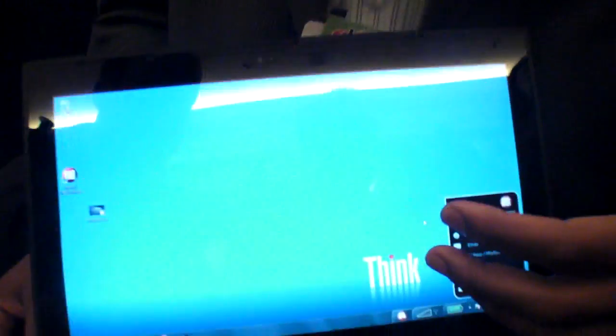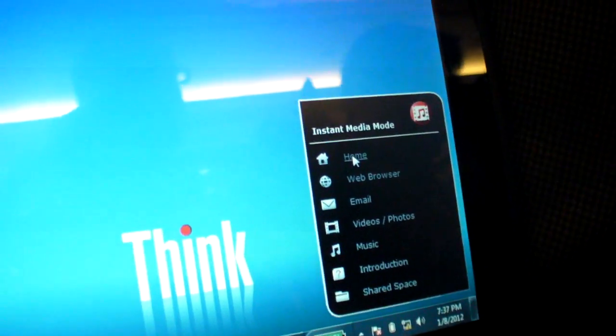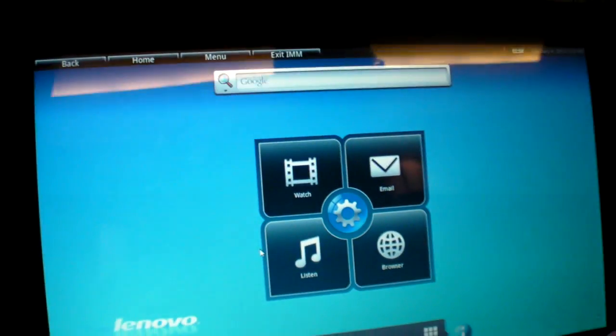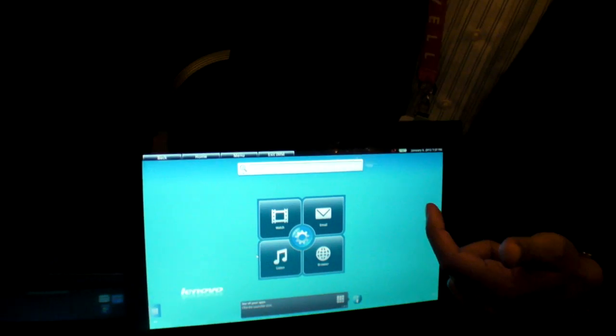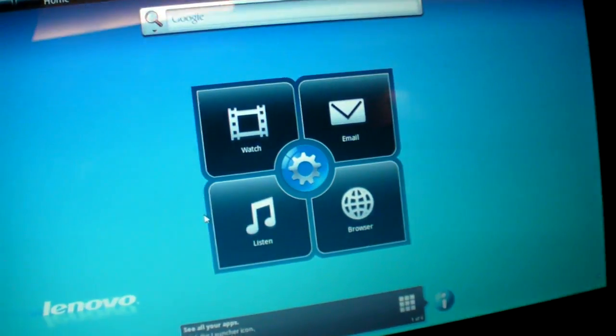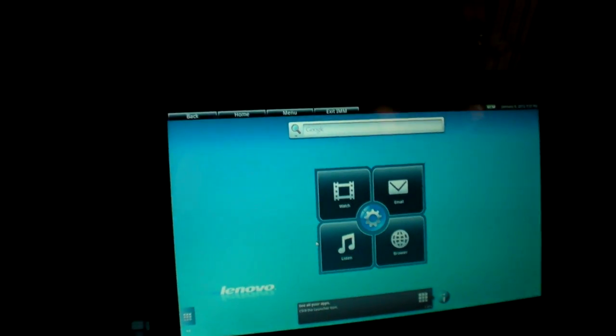Right now we're in the Windows desktop and what you can do is from a launcher right on the desktop you can switch over to instant media mode. So I'm going to switch over to the home page, and what you can do here essentially is perform a couple of different functions — you can watch movies, look at pictures, listen to music, browse the web or check your email. Essentially when you're in instant media mode you double your battery life.